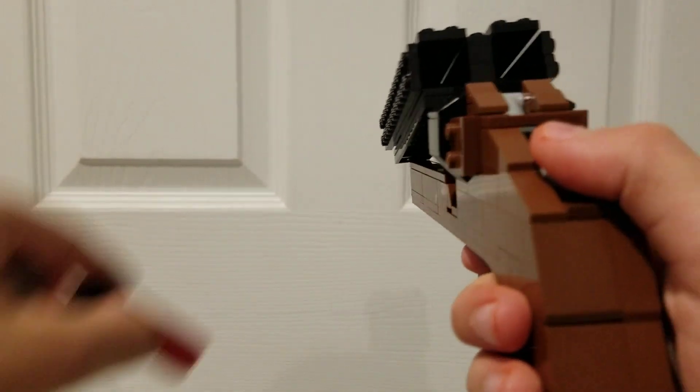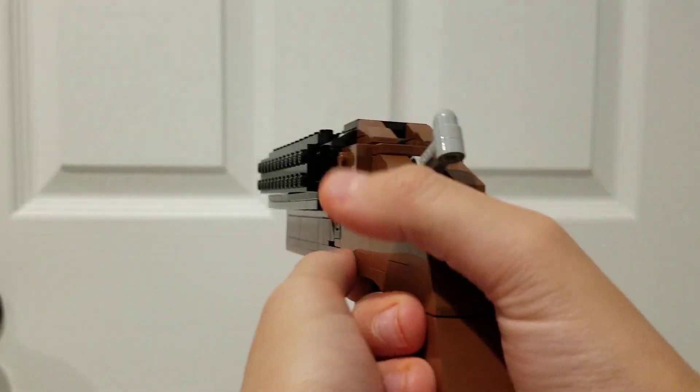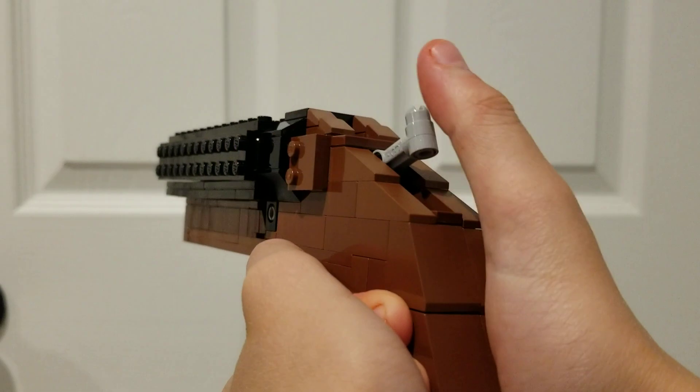Hey guys, today we have a very famous weapon used in a lot of movies and video games. Here we have the Sawn-Off Double Barrel Shotgun built out of Lego.